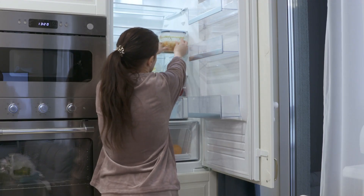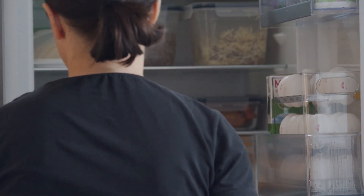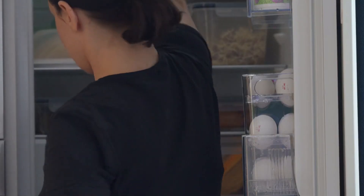Step 6: Store and enjoy. Once set, remove the fat bombs from the molds and transfer them to an airtight container. Store in the refrigerator or freezer for a quick and satisfying snack whenever you need it.